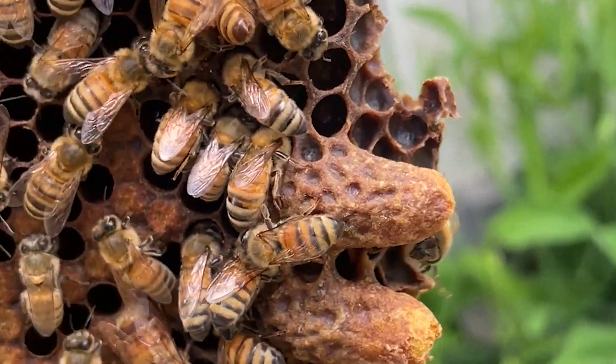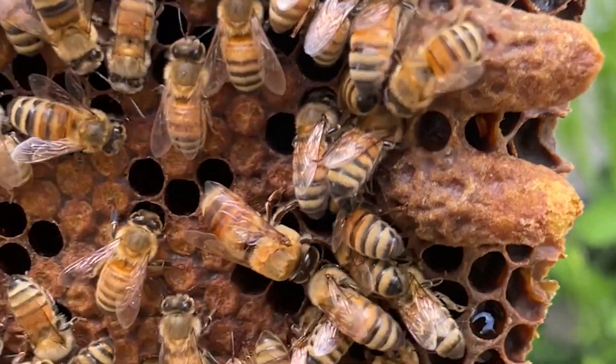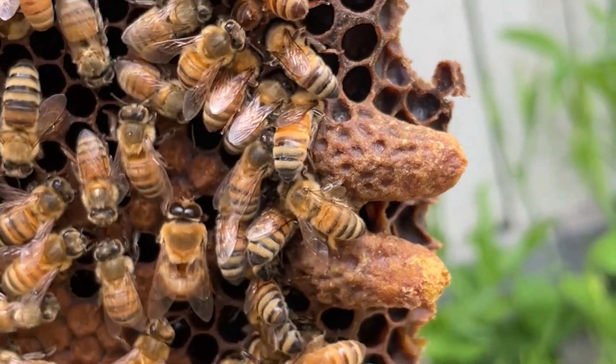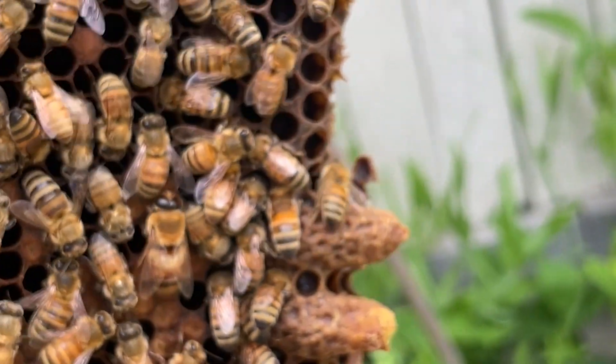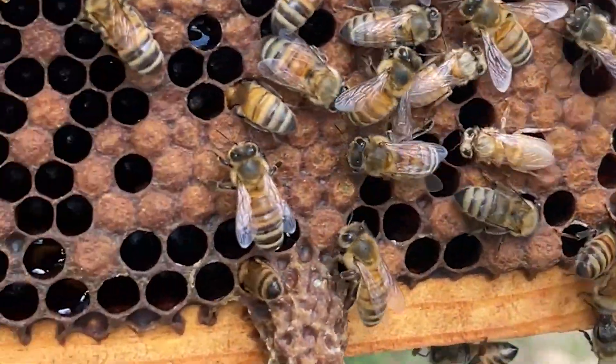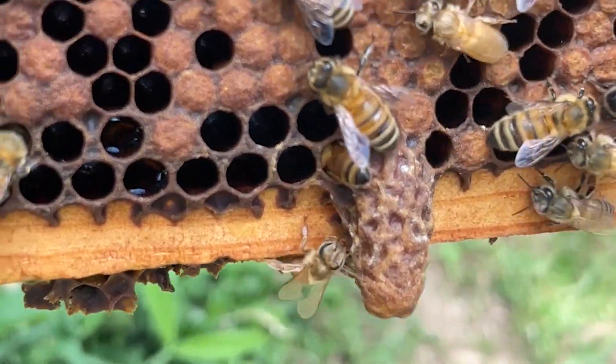Let me show you what a queen cell looks like. You'll notice that a queen cell droops off of the frame almost like a peanut shell. It has a different texture than the other areas of brood, and it's obviously much larger than another cell in a colony. That's one of the key indicators.